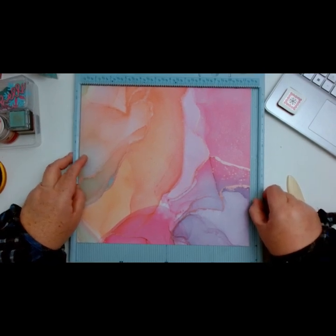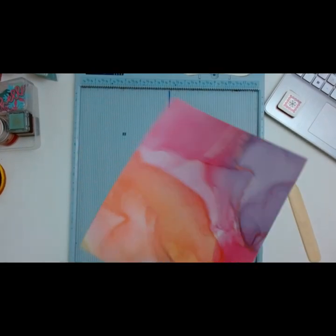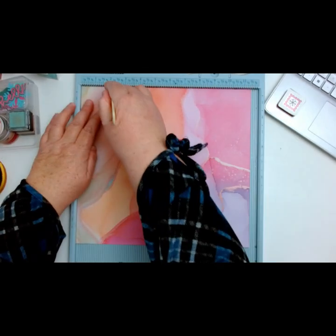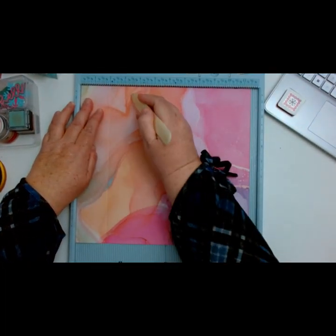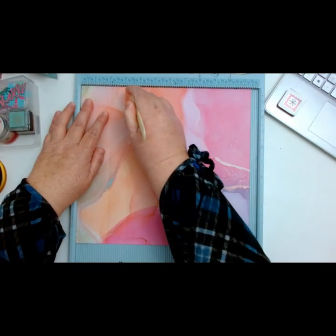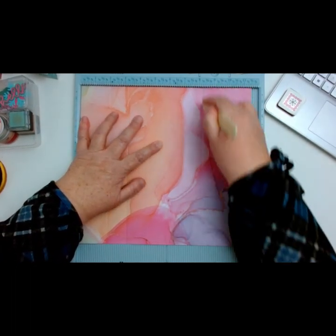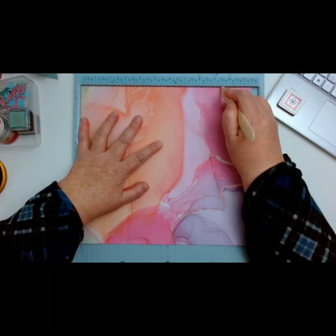I have my cut now — it is 11 and a half by 10 and five-eighths. We're going to start on the 11 and a half inch side, and you are going to score at 2 inches, 3 and a quarter, then at 8 and a quarter, and then score at 9 and a half.